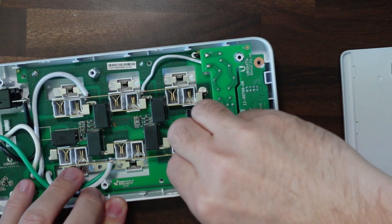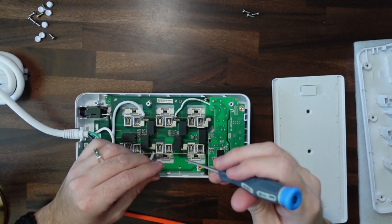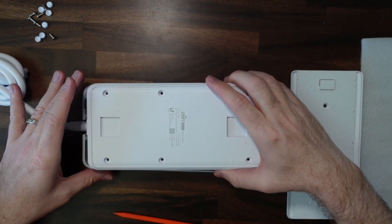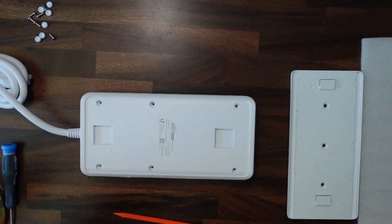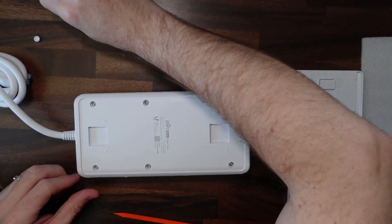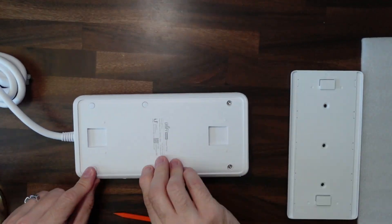Reconnect this and put all the screws back in. This is like playing Operation! So it just clips back together, put the screws back in. This is definitely one of the easier Ubiquiti products to disassemble — so thank you for that. It also costs under $100, which limits the risk of breaking it in the process. Let's get all the rubber feet back on.